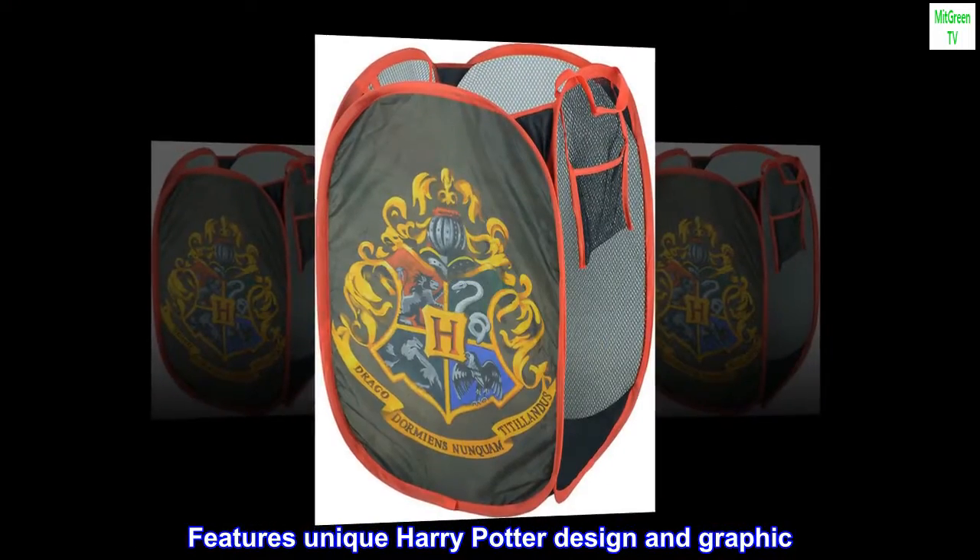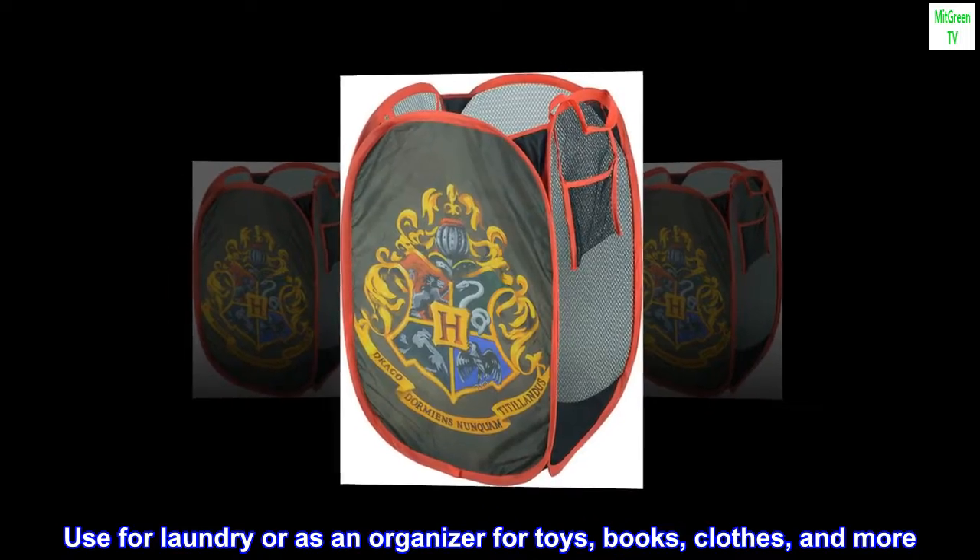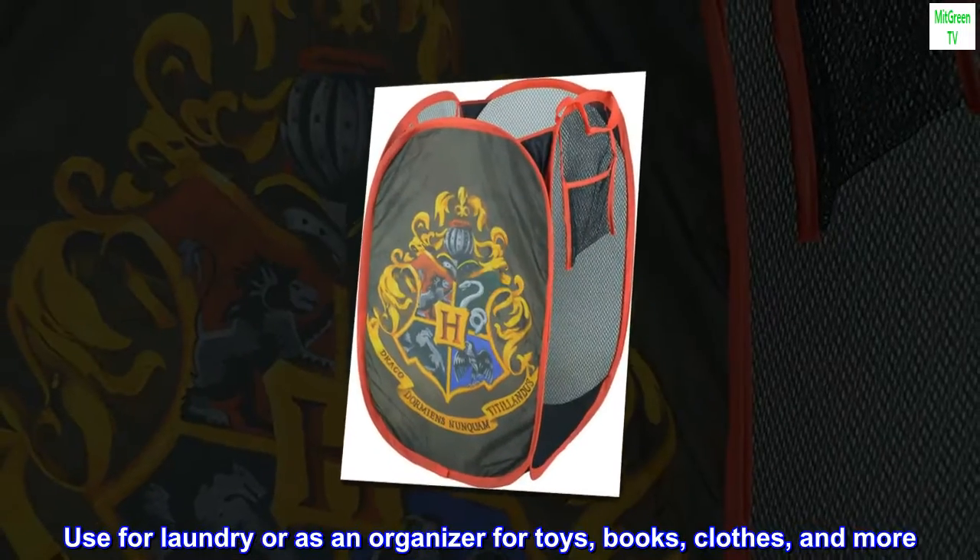Features unique Harry Potter design and graphic. Use for laundry or as an organizer for toys, books, clothes, and more.